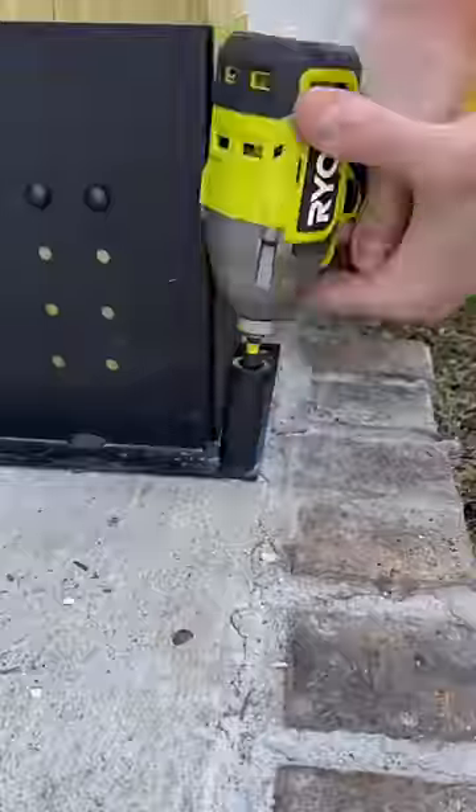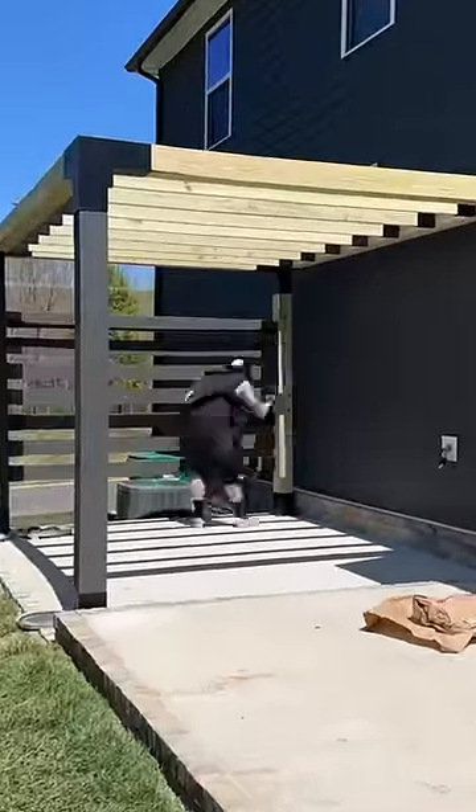I might want to paint those black. And speaking of, if you've seen any of my other DIY projects, you know what color I'm going to paint this thing.